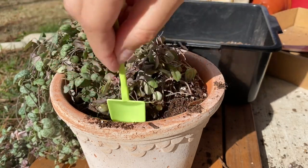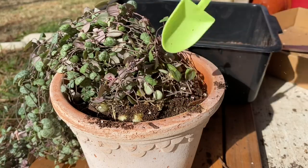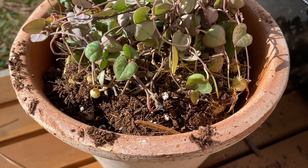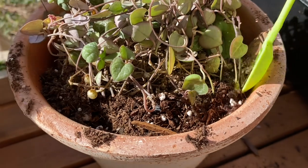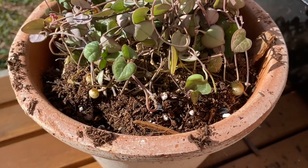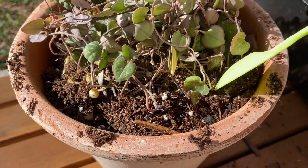A couple of care tips for the string of hearts: one, they require a lot of soil and a lot of light. I had mine hanging in a west-facing window since the time that I got it and I think it was a good amount of light. In the summer the heat could be pretty intense since it was right next to the window, so that's something to take into consideration. You don't want to burn the leaves and that was something I just had to be careful with.